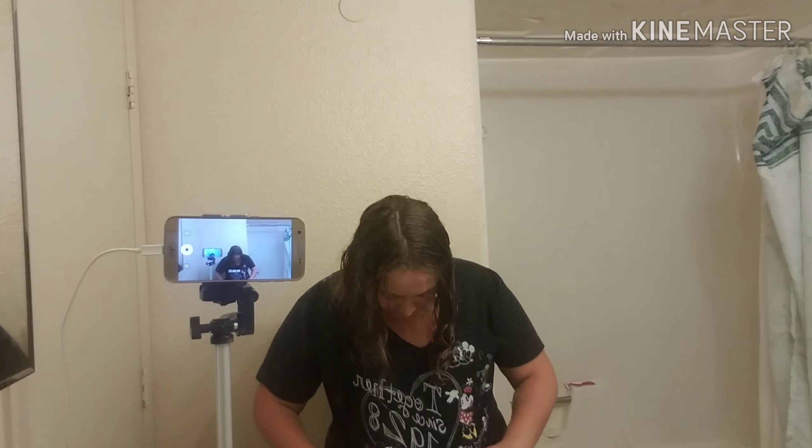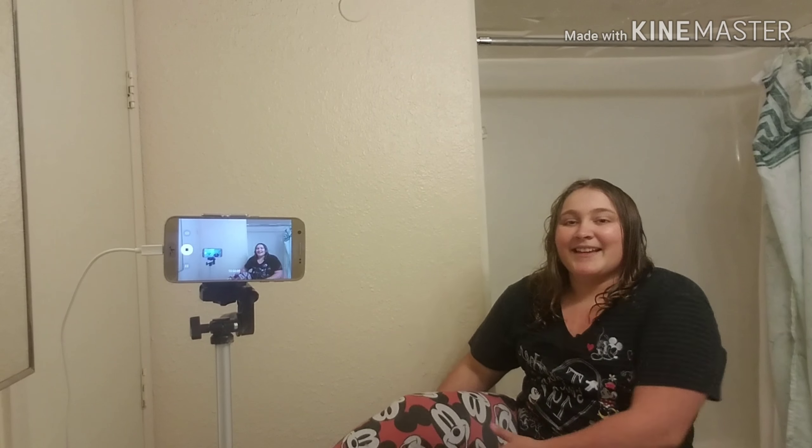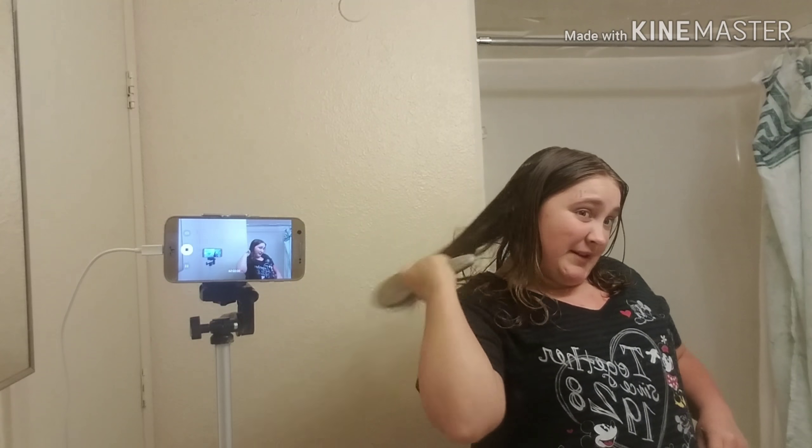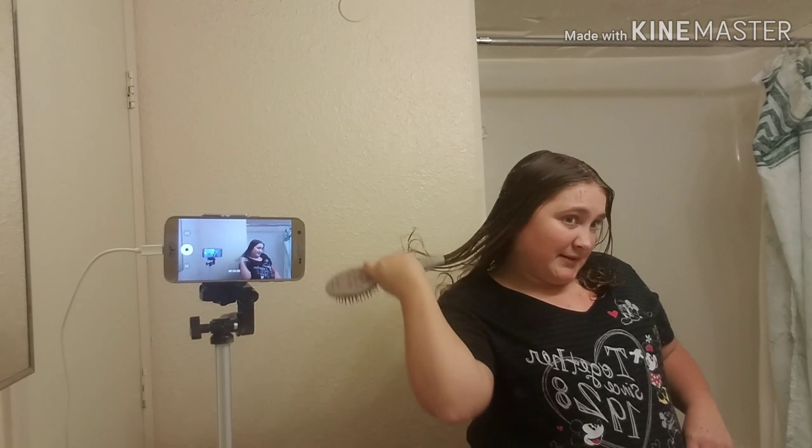I'm gonna start brushing my hair. So let me share my outfit with you guys. I have a Mickey Minnie Mouse shirt that says 'Together Since 1928,' and I have my Mickey Mouse leggings. I decided not to wear my Disney Vans like I mentioned in yesterday's video because I have to be on my feet all day and go into the freezers.